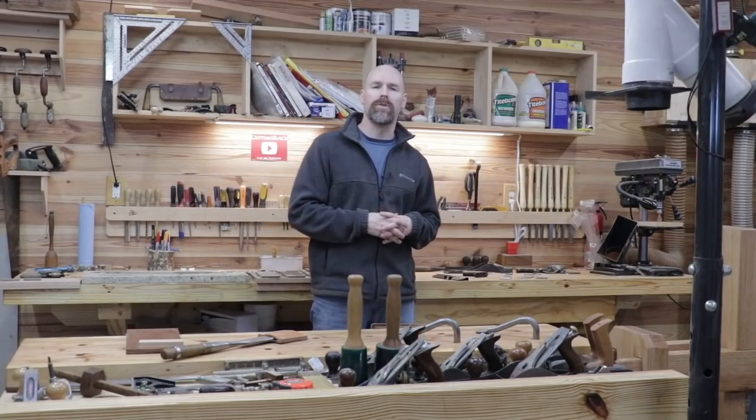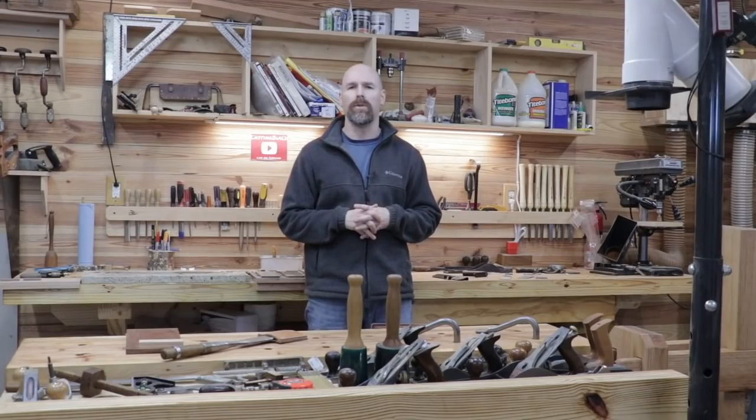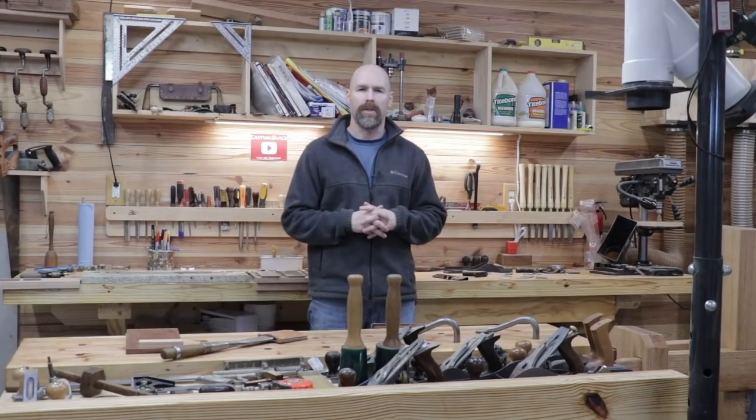Guys, this is my shop. I've always enjoyed looking at other people's shops on YouTube and I thought that today would be a fun time to share mine with you as well. So thanks again for watching. I'll see you on the next video.